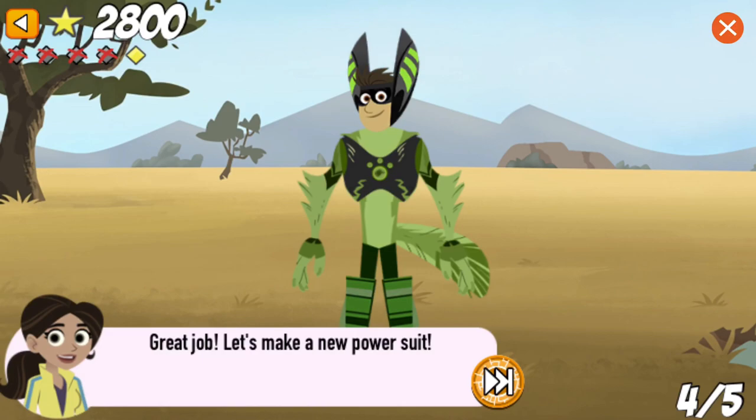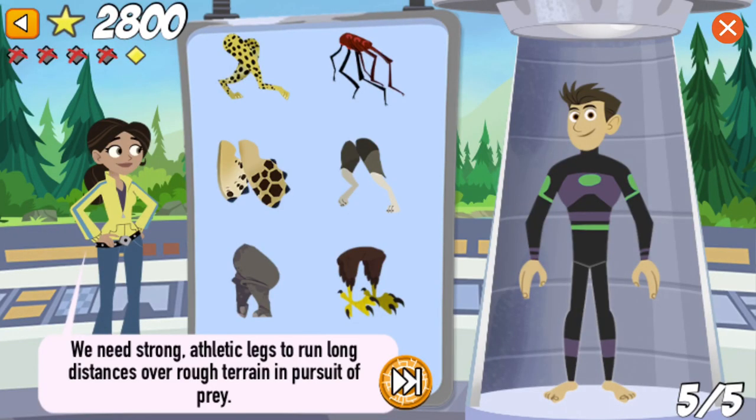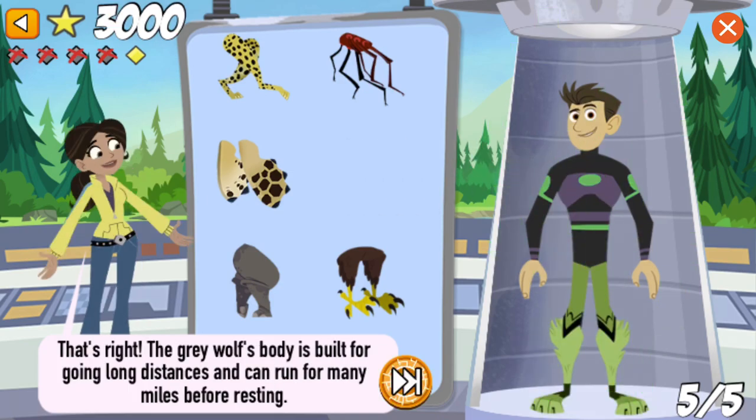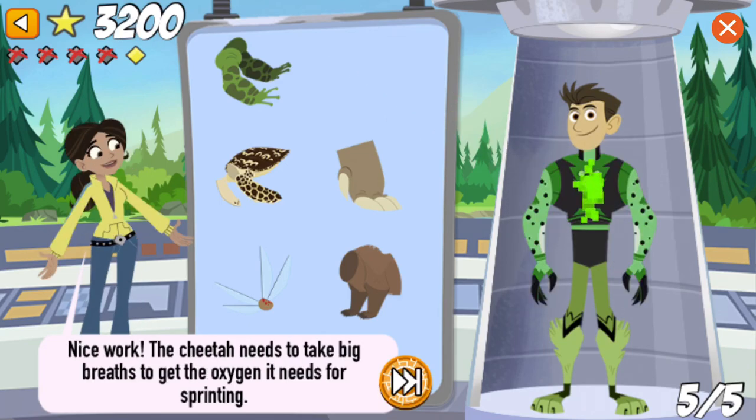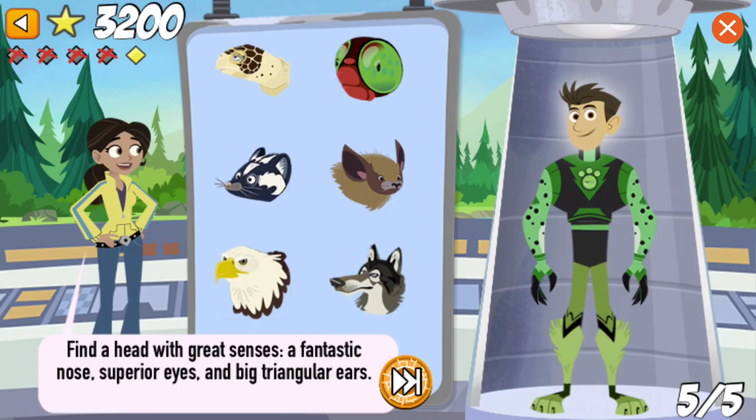Great job! Let's make a new power suit! We need strong, athletic legs to run long distances over rough terrain in pursuit of prey. That's right! The grey wolf's body is built for going long distances and can run for many miles before resting. We need a creature with huge lungs for breathing. Nice work! The cheetah needs to take big breaths to get the oxygen it needs for sprinting. Find a head with great senses — a fantastic nose, superior eyes, and big triangular ears.